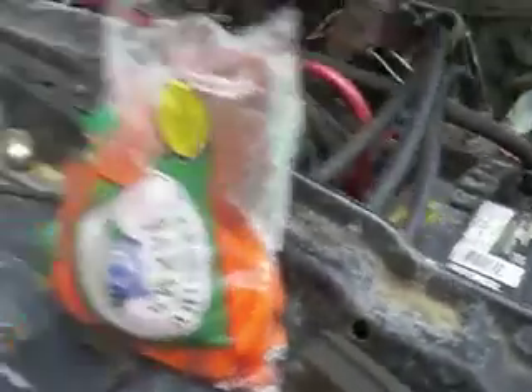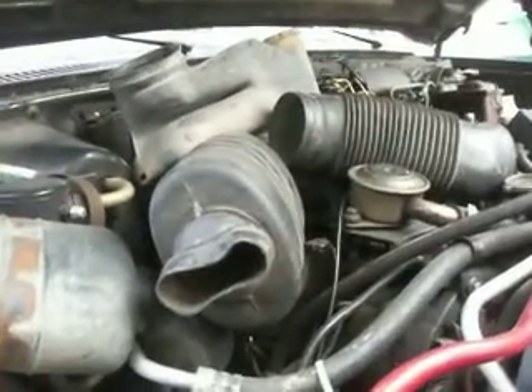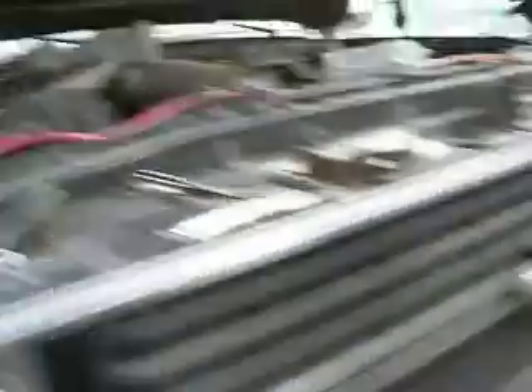Last time I did that was on the Banks Suburban from Texas. But she fires right up — amazing, huh? The pump keeps its prime. I haven't fired this baby up in three, four months. March, April, May, June, July. Been a while.